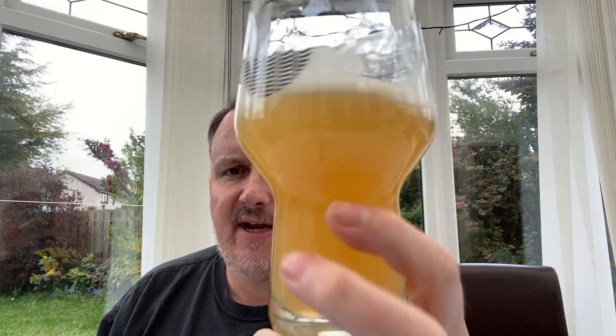Appearance-wise, it's a lovely slightly orange — I'd almost say golden — IPA, really hazy with a lovely little lacing on the glass. It really looks good. I'm giving it a solid 8 out of 10 for appearance.